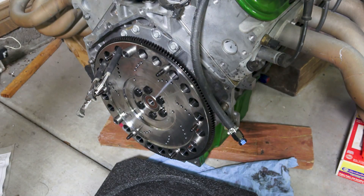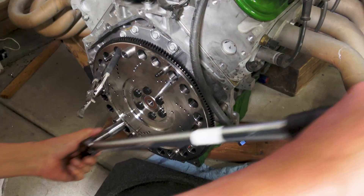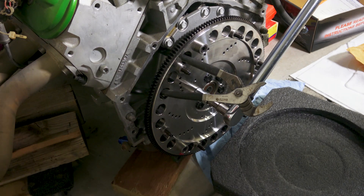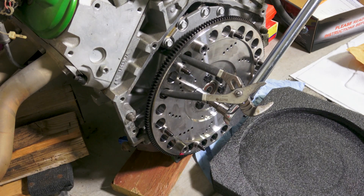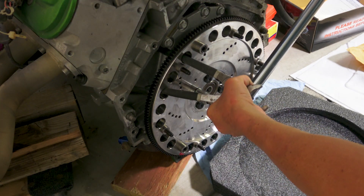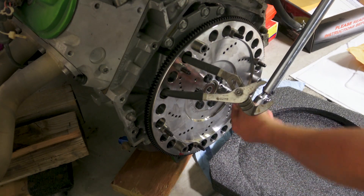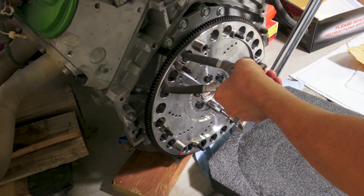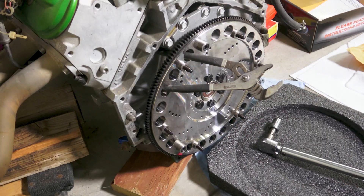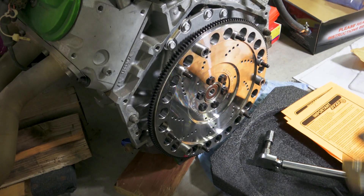Final torque is 74 foot-pounds. I'm going to go around one more time just to be sure. Flywheel is done.